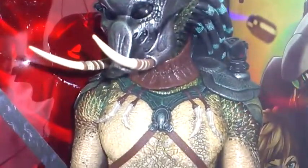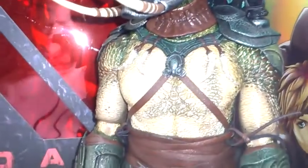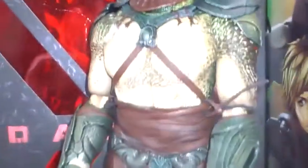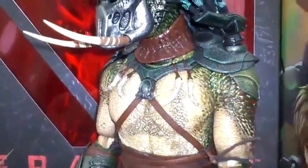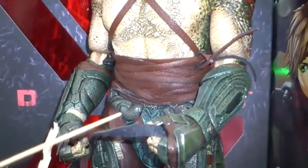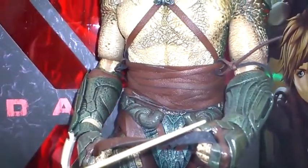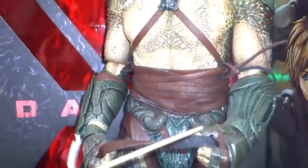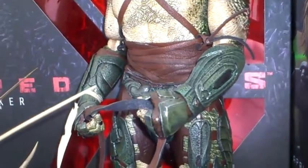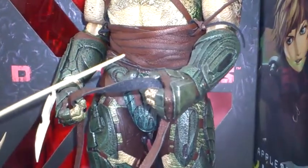Very nice paint apps on this figure — superb detail. This is one of the new Predator bodies that they've used. Articulation is pretty good; the joints are a little bit stiff but you have to expect that from a new figure. The only problem is apart from maybe a little bit of paint chipping if you bend the arms too often, if it's really stiff and you force it there is a good chance the joints will break, so I try not to do it too much.